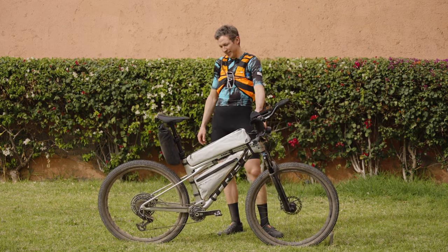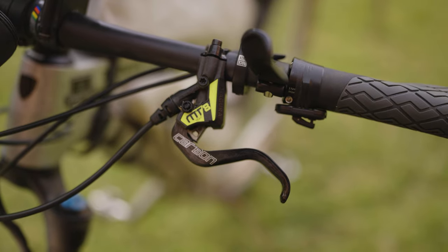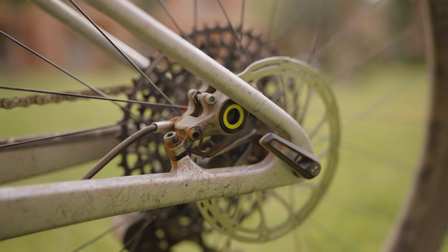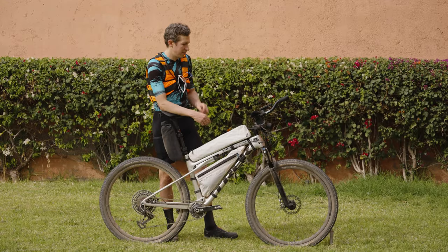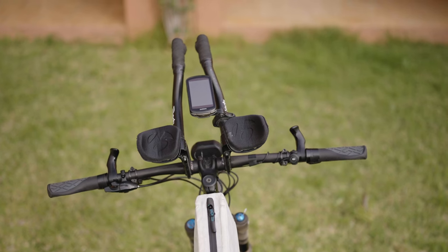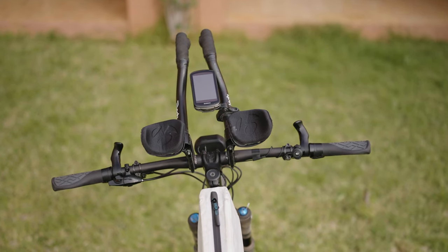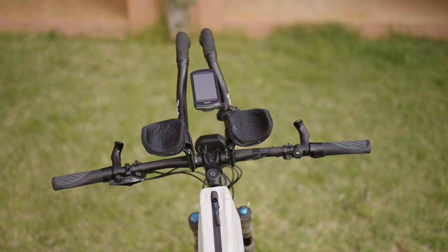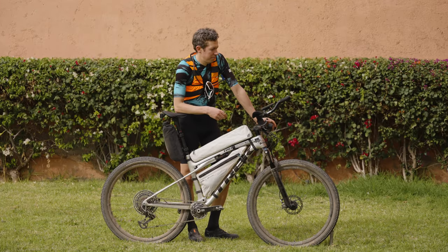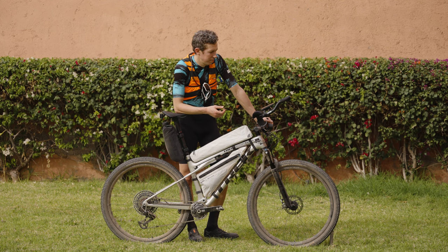For brakes, I chose again a bit of a lighter version — it's Magura MT8. For the cockpit, I have Bontrager Ergo grips paired with SQ-Lab inner bar ends and what I think are called Parabolica Aero clip-ons.